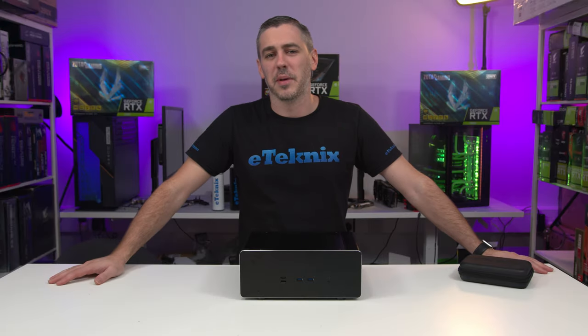Hey everyone, Andy Raffel from E-Technics.com, and today we're going to be building the ultimate silent gaming PC inside this from ACASA. Let's do this.